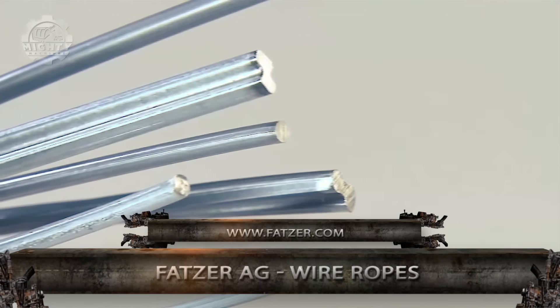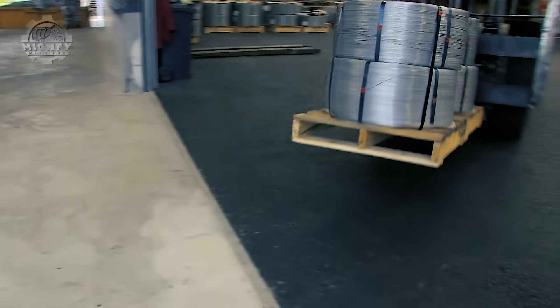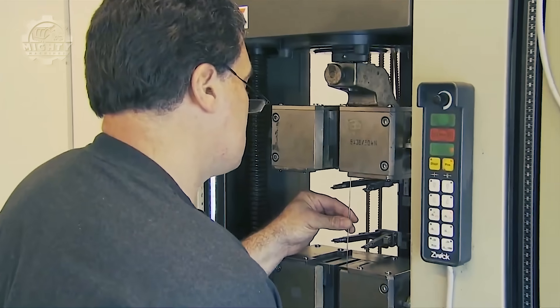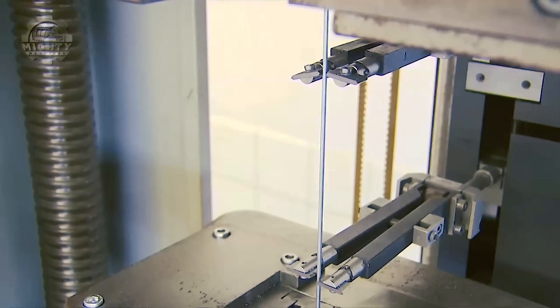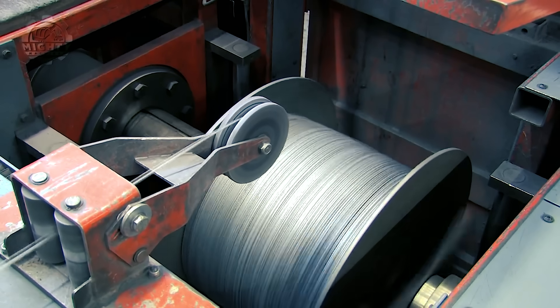Producing wire uses a process similar to producing threads, where the first step always includes a single steel wire. For a sure success of this process, each wire is examined to ensure it has the right properties like strength, flexibility, and durability for high-quality wire rope production.